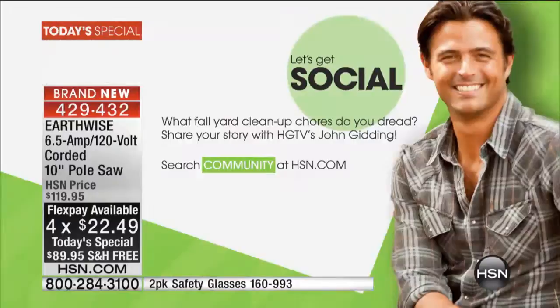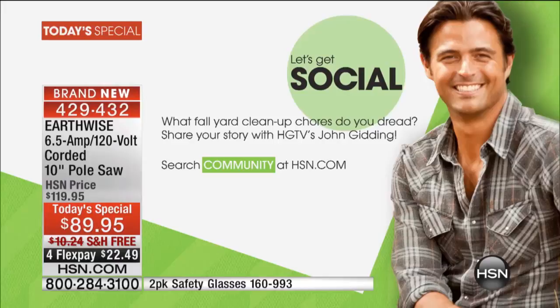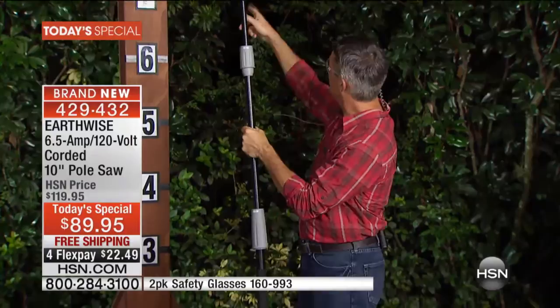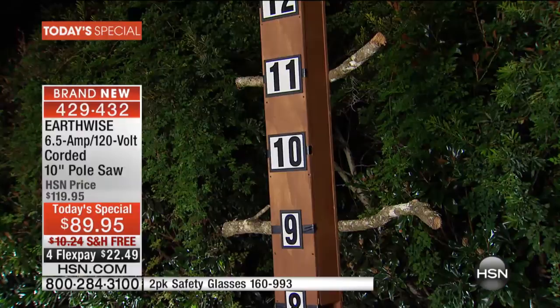Also get social with John on our community page over at HSN — John would love to talk to you and we'll be checking back in with him from time to time. Now let's go back over and check in with Peter, who is going to aptly demonstrate. The thing we're talking about most is that you can get up overhead, which is so important. We've got branches on our little marked tree here — we didn't want to kill a real tree. We've got one at nine feet and one at 11 feet, and I've got it extended.